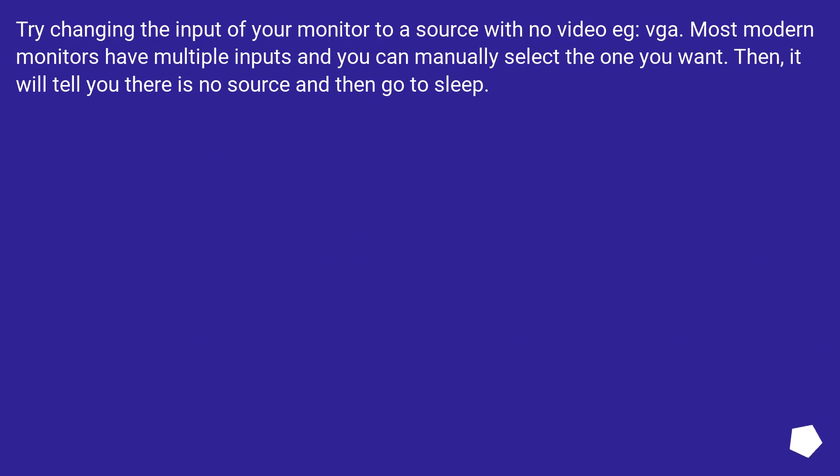Try changing the input of your monitor to a source with no video — for example, VGA. Most modern monitors have multiple inputs and you can manually select the one you want. Then it will detect there is no source and go to sleep.